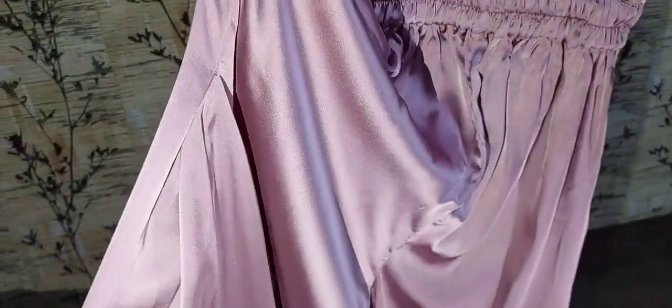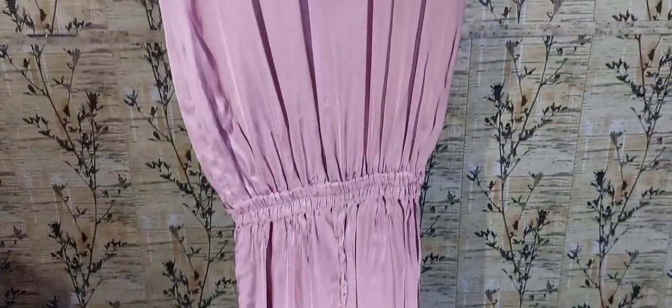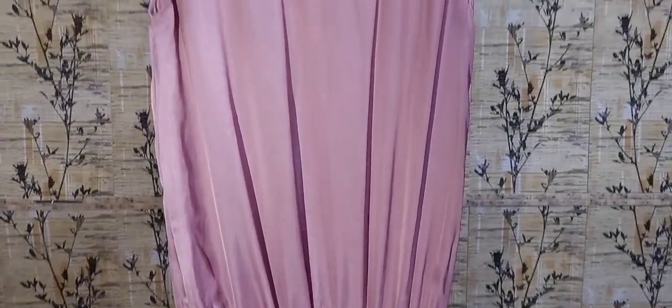The dress looks just a little bit better when worn. You can wear it as a side style. It looks good and it feels good.